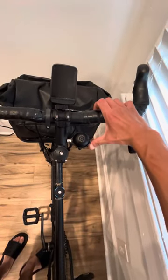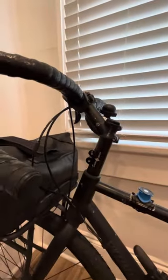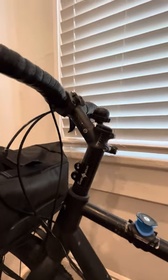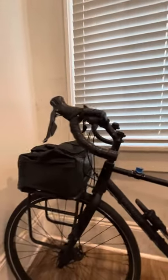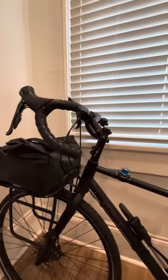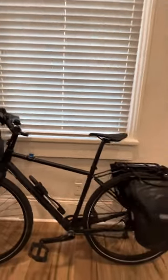So I just drilled a hole in the stem and mounted the Crane bell right there. It's actually really nice — if I'm biking I can easily ring it. I also got a new riser and a new stem.